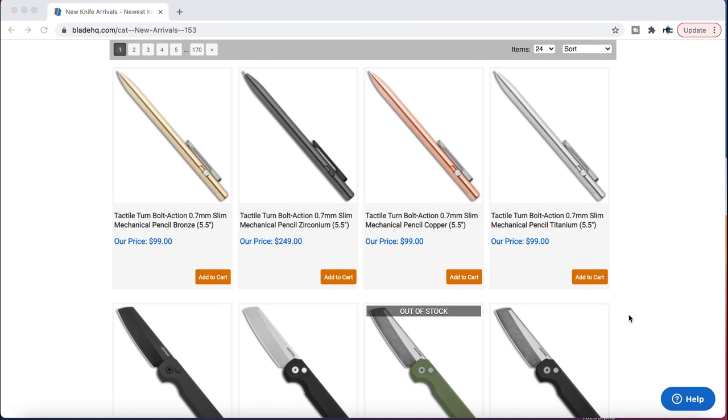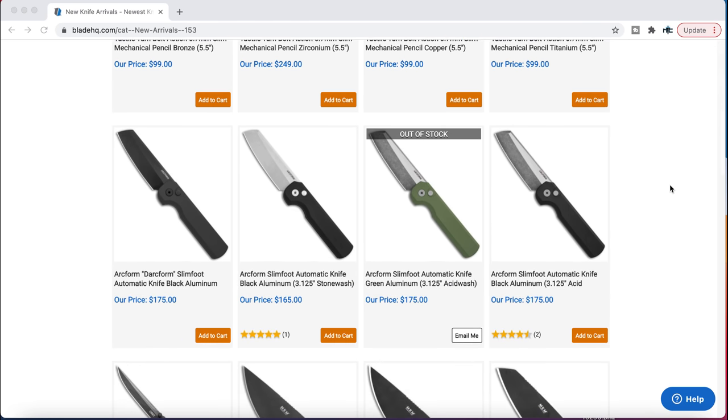So if you're looking for a nice pen — titanium, you've got zirconium, which is actually really cool but that's the most expensive one. The Arcform Slimfoot Autos are back for $165.